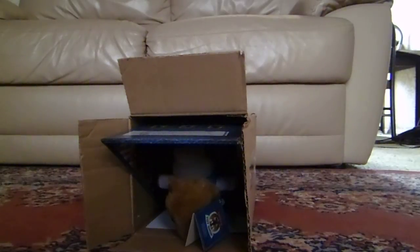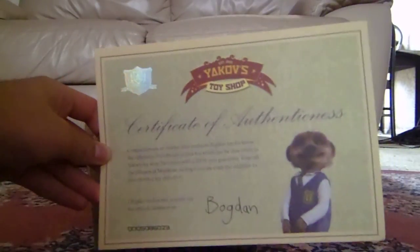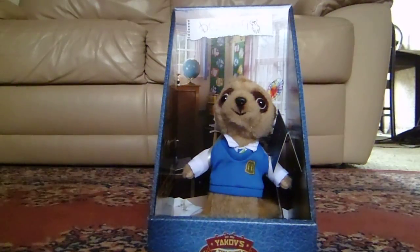Inside we have some documentation saying 'Thank you for adopting this meerkat toy' and all that, saying thanks for buying insurance as well. Nothing special, just some regular paper with some writing and colour on it. Also inside, there's a certificate saying 'Thank you for adopting this meerkat toy.' The meerkat toy is called Bogdan. And here is the meerkat toy itself — the Bogdan. There's nothing else inside the box.